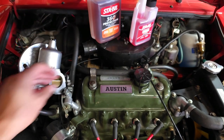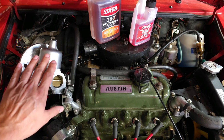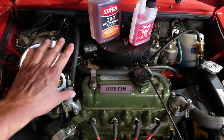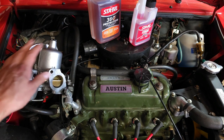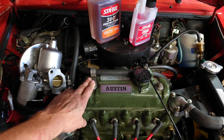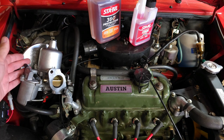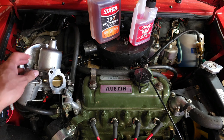I cannot stress this enough — if you have a classic car, it doesn't have to be a Mini, it can be any classic car. You must do something to protect the fuel parts, whether it's this product or honestly any product that says it protects against ethanol damage. You need to make sure you're running something to protect the fuel from eating the parts, until we get parts made of different materials designed to survive ethanol.